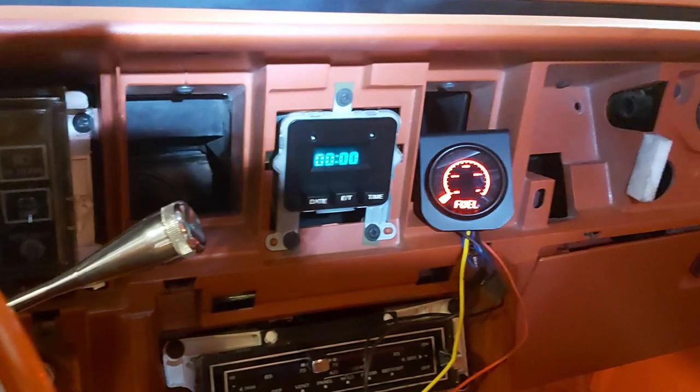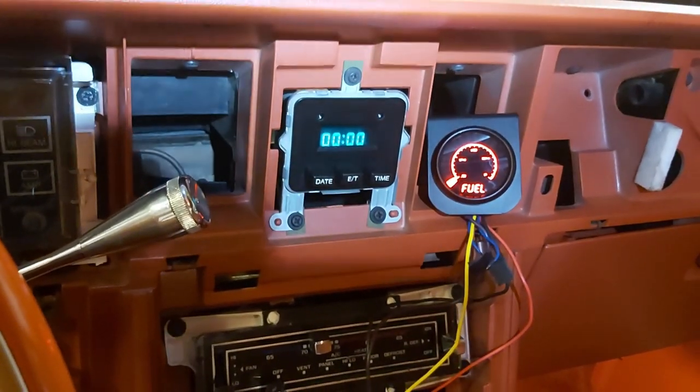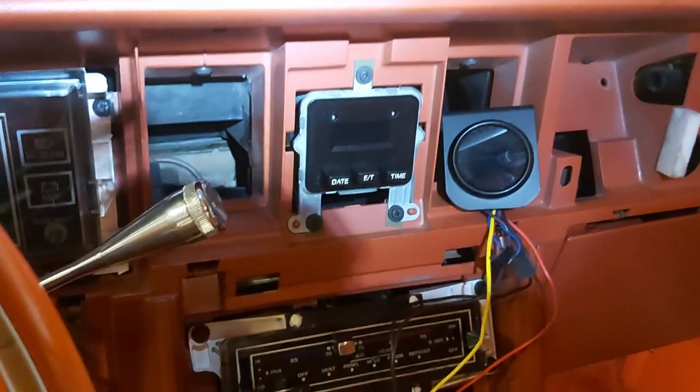Seems to be working, so that's good. Put some gas in and see if it moves up, because right now it should be on empty — which it is reading. So we'll see how that goes.